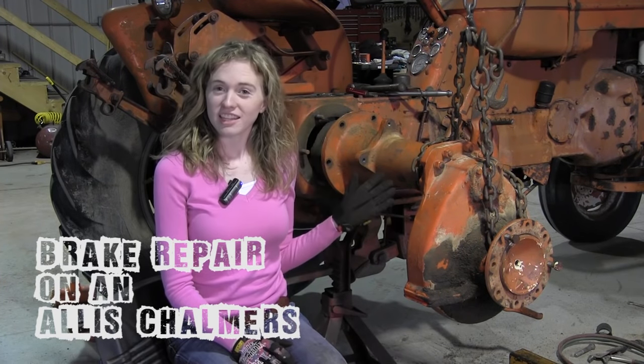Do the brakes on your Allis Chalmers tractor need repair? The brakes on this D17 Allis Chalmers behind me definitely needed to be fixed, so I'll walk you through those steps in this tutorial so that you can follow along and make the repair on your own tractor.